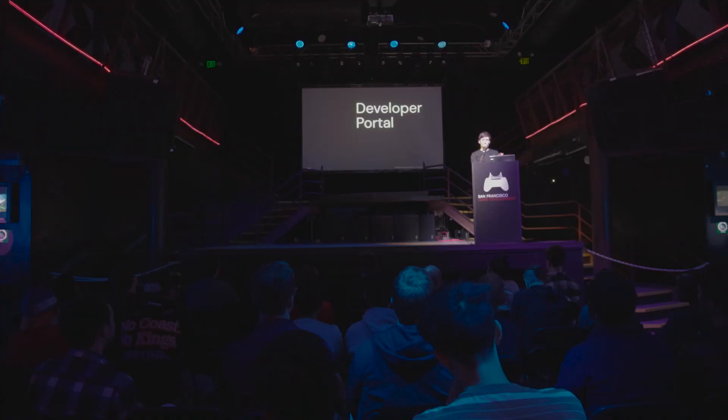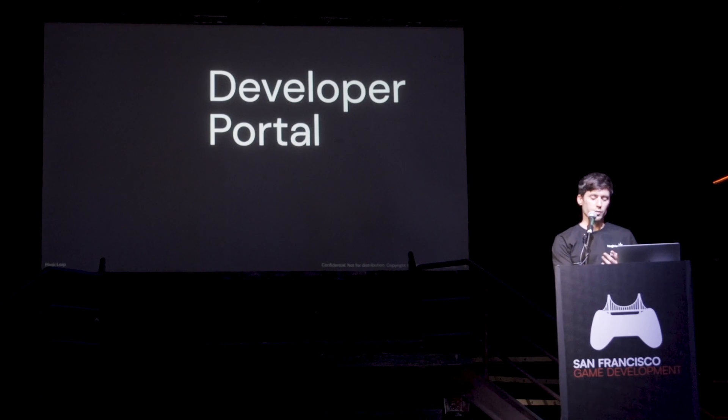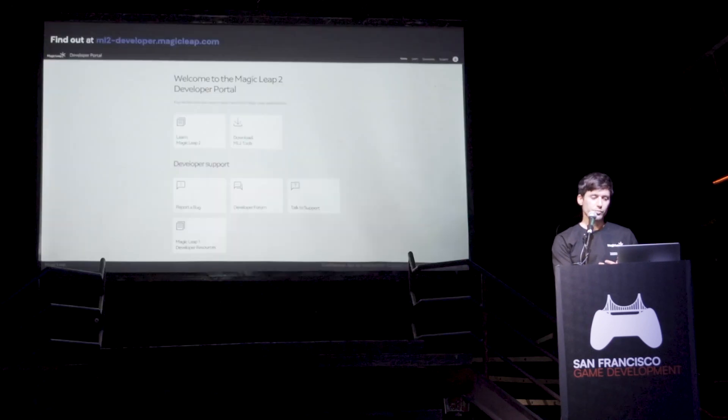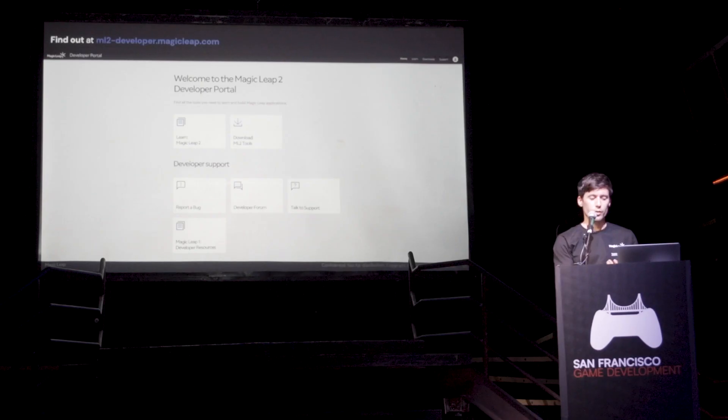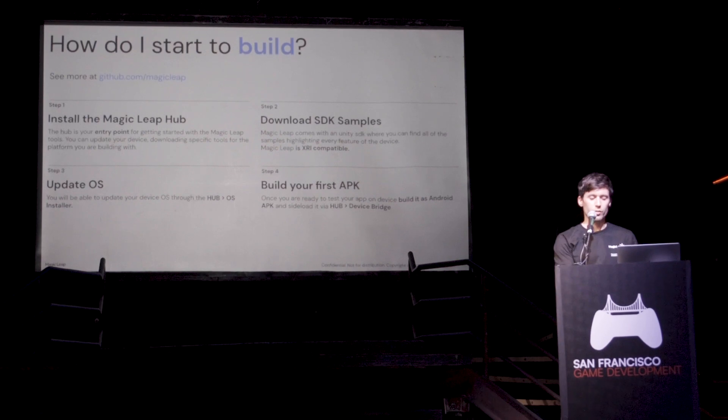Let's say you bought the Magic Leap and you want to start building solutions, your game, or anything you want to do. The first thing you're going to do is go to the developer portal where you will see all of these options — there's also a part where you can learn more about Magic Leap, but what you'll want to do right away is download the tools.